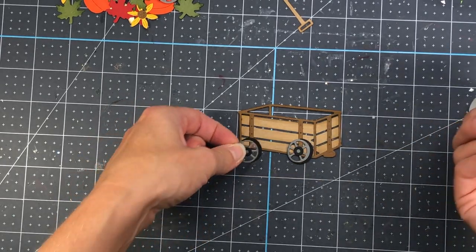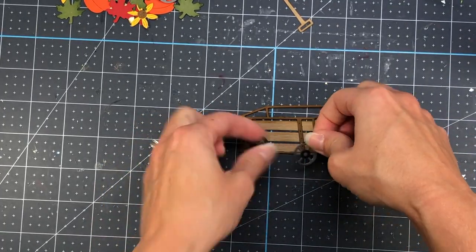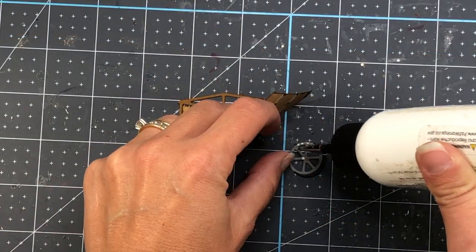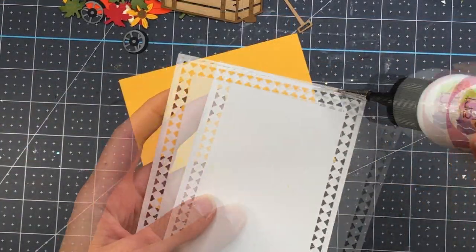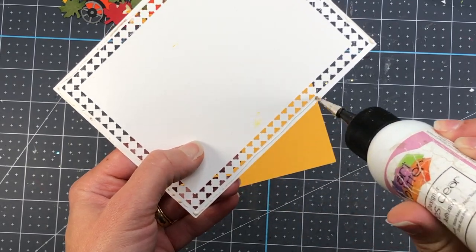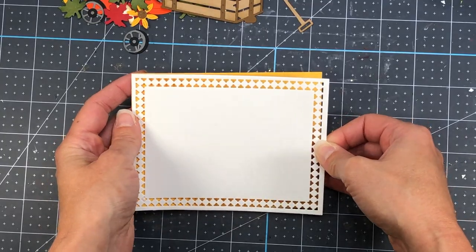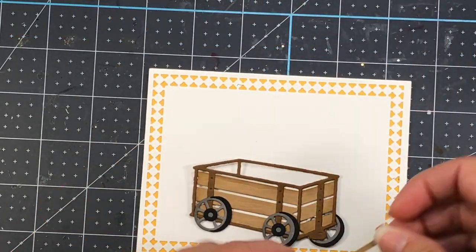I add the wheels to the wagon, making sure not to get glue on the bottom portion since part of the wheel will hang off the bottom. I tuck the third wheel behind on the back right side. Then I use the Spellbinders Candlewick Rectangles die — I cut the top layer out of white and the bottom layer out of yellow cardstock so the yellow shows through all the little holes in the white layer. I add the white to the yellow and you can see all those yellow triangles peeking through.